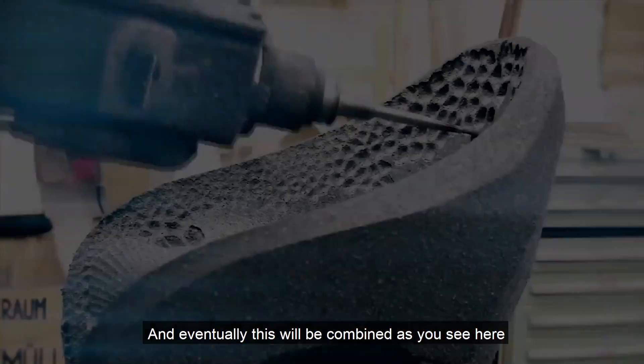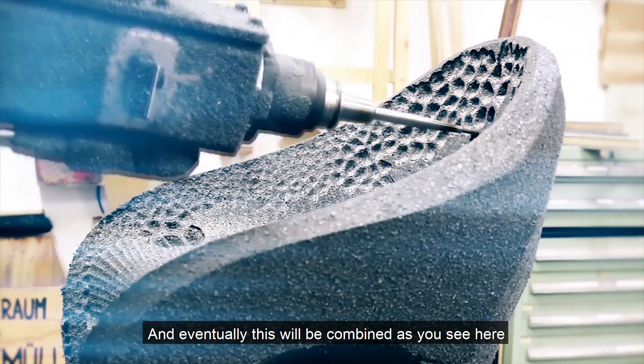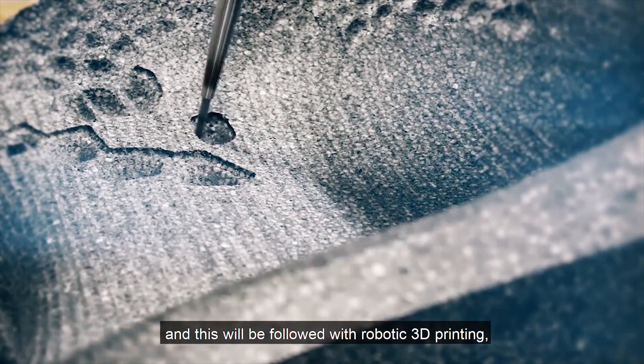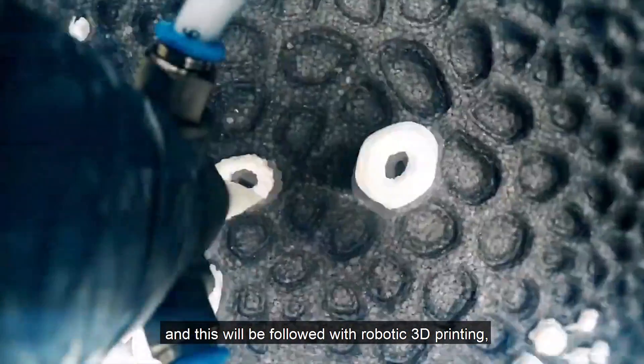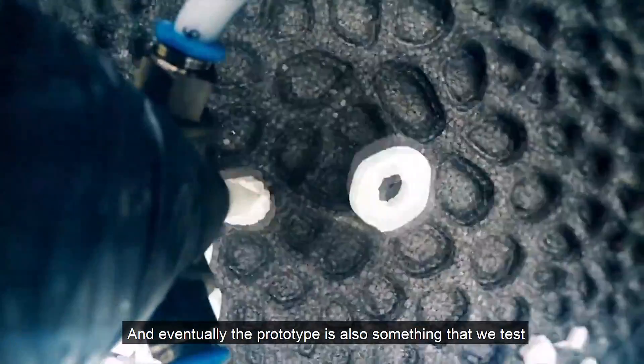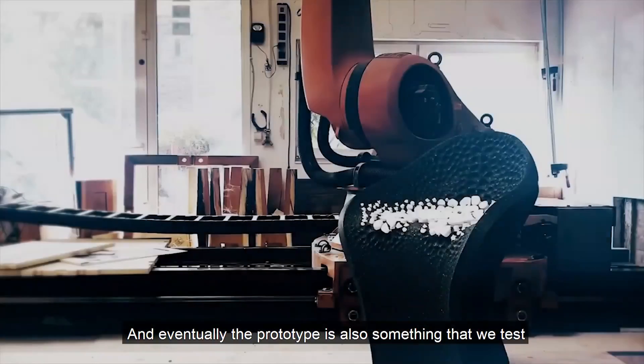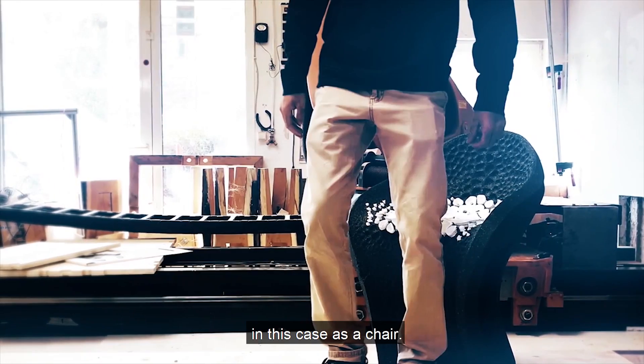Eventually this will be combined, as you see here, with a higher level of resolution, and this will be followed with robotic 3D printing, which you see here. Eventually the prototype is also something that we test — in this case as a chair.